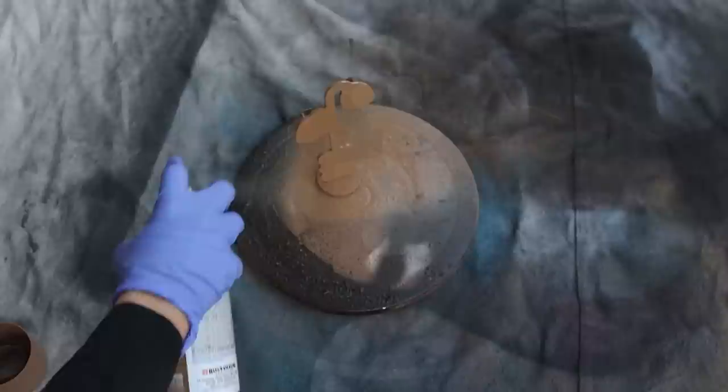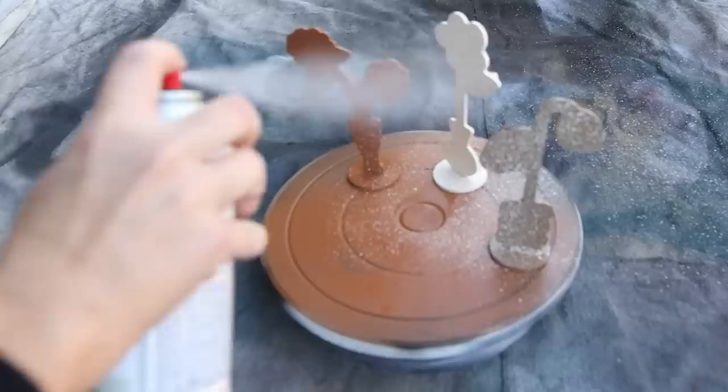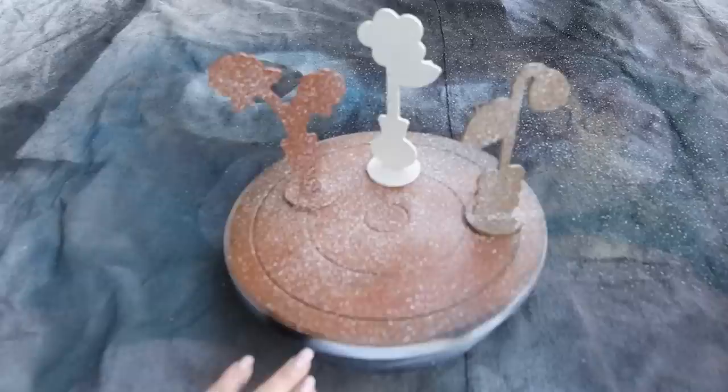Once those dry, I wanted to give them a little texture, so I have a stone spray paint to add. A little goes a long way — you really don't need that much, just spray it on, and if you want more you can add it. I'll let these dry completely. You can add in pictures, notes, whatever you like — I just think they look so cute.